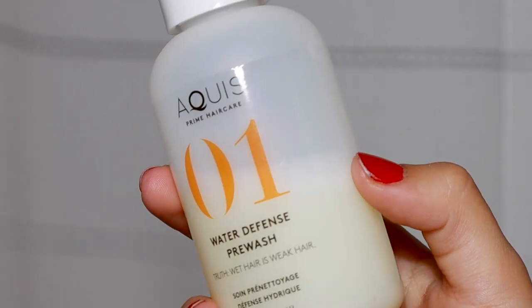I have a bunch of different products that I use — I didn't realize how much until I lined them all up, but I don't use all of them at once. Sometimes I just mix and match depending on how I feel. Let me talk about a few products that I really love. First is this Aquas Water Defense Pre-Wash — this is like a primer for your hair. You spray it on before you wash your hair, before it's wet or anything. You leave it on for a minimum of two minutes, the longer the better. It helps with water damage and also helps to contain frizz.